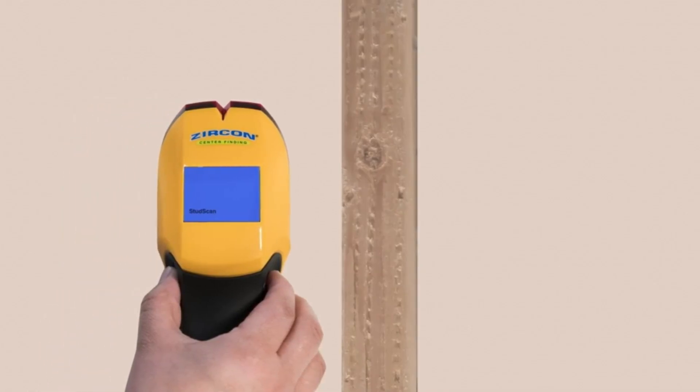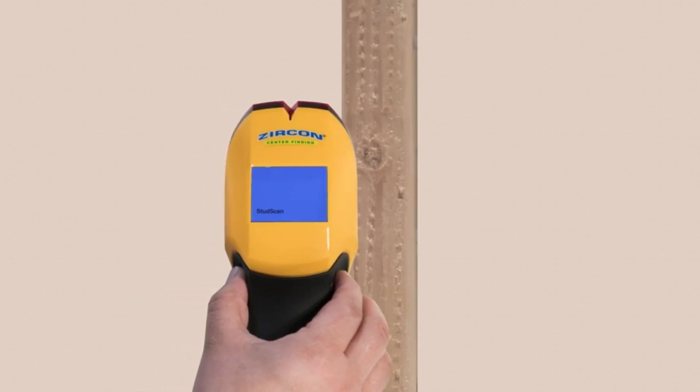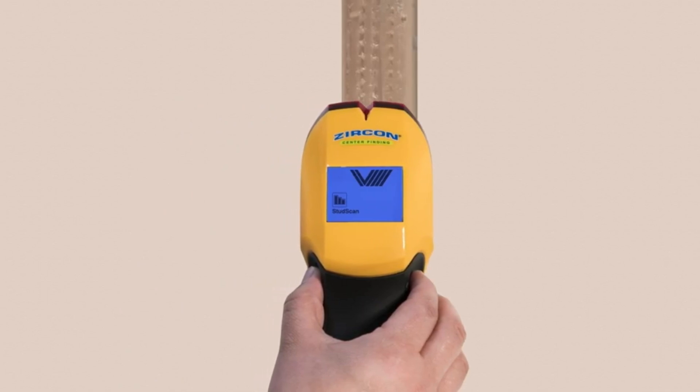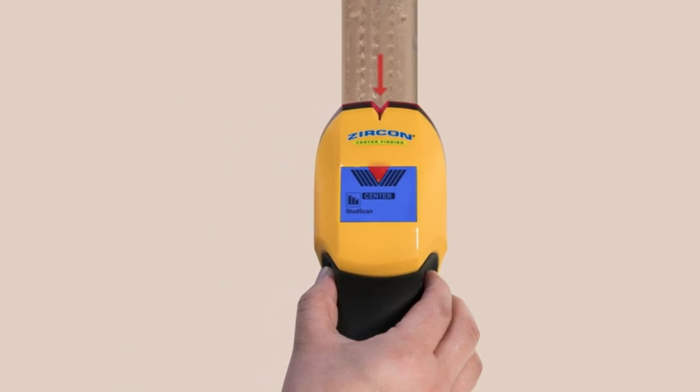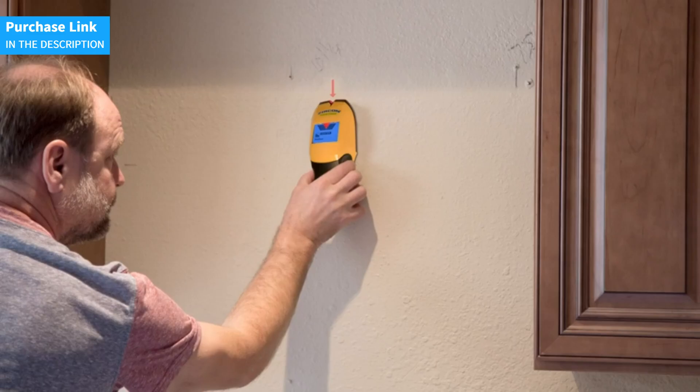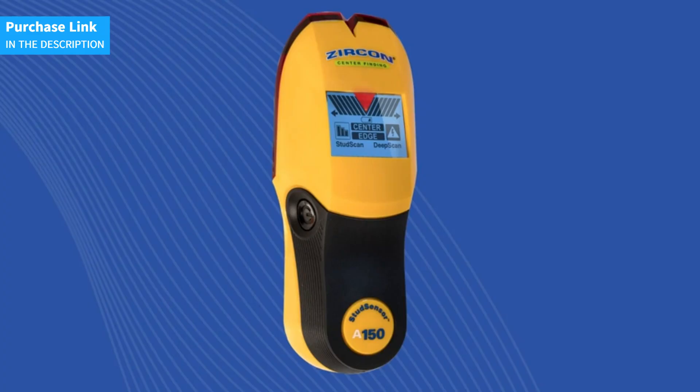This feature ensures you never miss the target, making it perfect for hanging pictures, installing shelves, or performing repairs. Calibrate the tool by holding it flat against the wall and pressing the power button, then slowly slide it across the surface. When the device detects the edge or center of a stud, the indicators on the screen will alert you immediately. Enhance your precision and safety with this advanced wall scanner and ensure that your DIY projects are done professionally and smoothly.